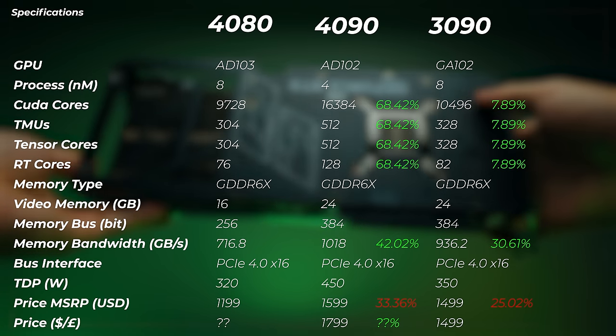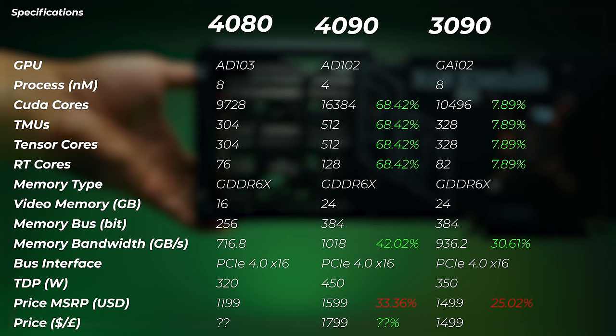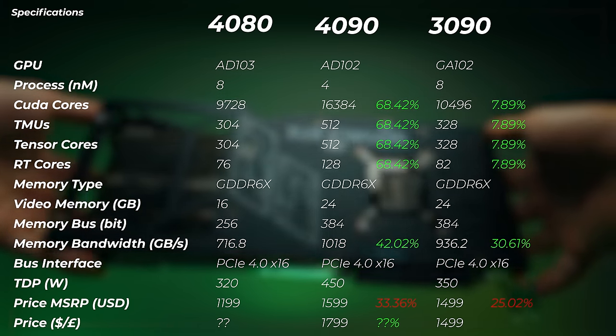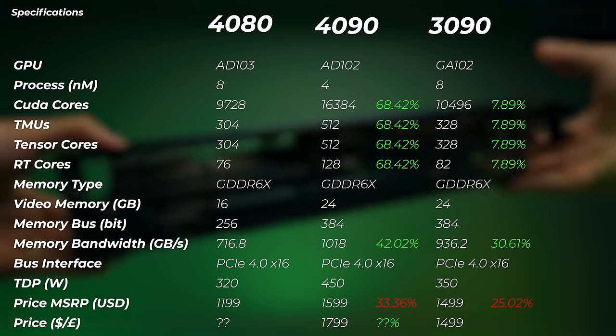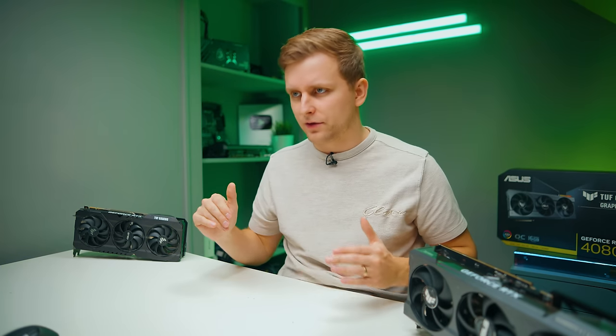In terms of price: the Founders Edition 4080 MSRP is $1,200. The 4090 is $1,600 — 33% more, or $400 more. The RTX 3090 launched at $1,500 and right now you can get it between $1,200 and $1,500 though prices are spiking up again. I'm not sure how much the ASUS TUF 4080 board will cost, so I highly recommend checking the pricing links in the description to measure whether the performance gain is worth the price.